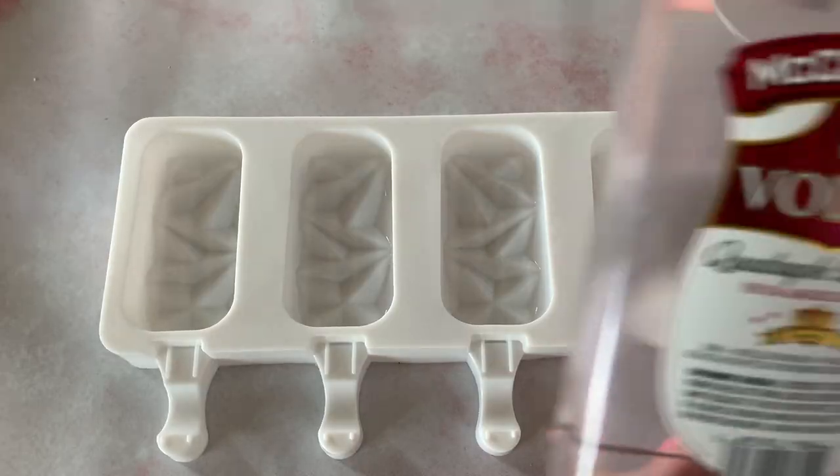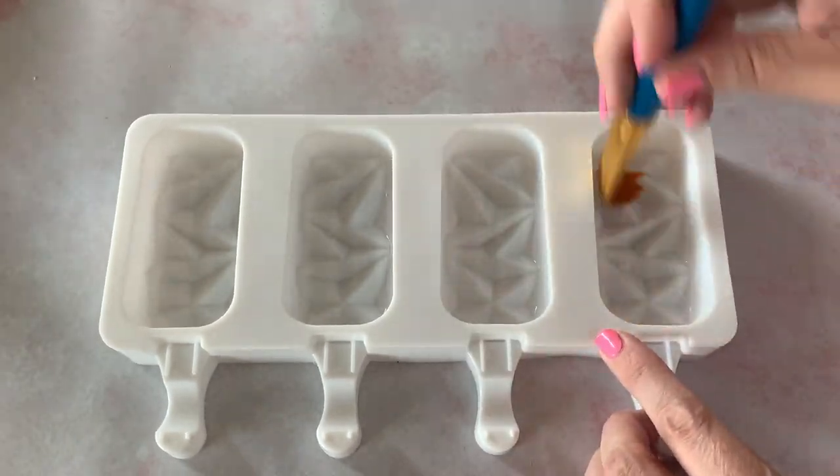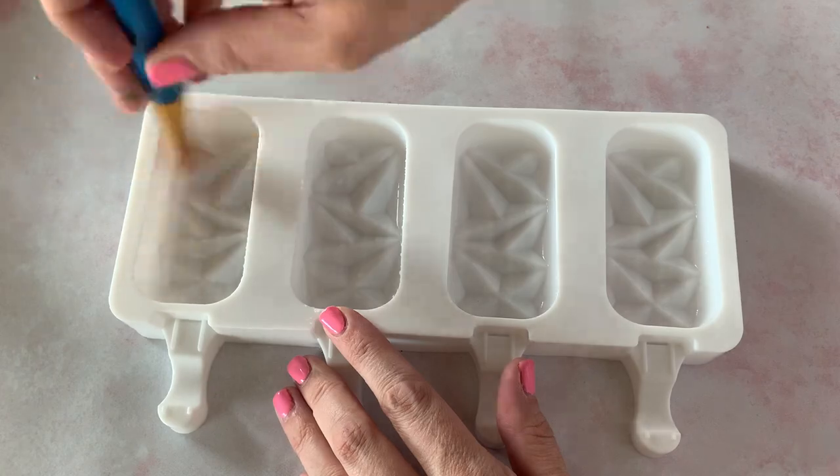To start out, just get a little bit of vodka — if you have it; if you don't, it's totally fine — and just spread it around the bottom of your cakesicle molds. This will make them shiny when they come out of the mold, nice and happy and shiny.